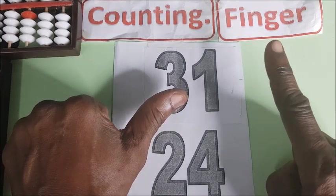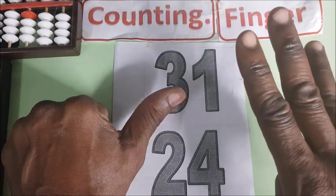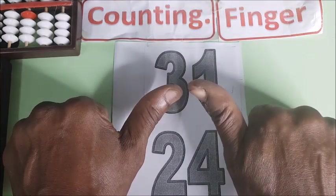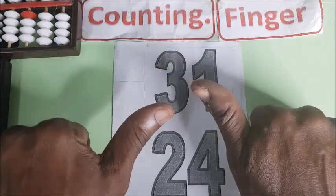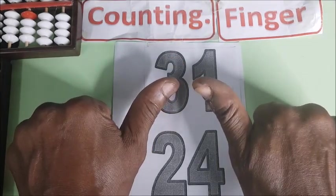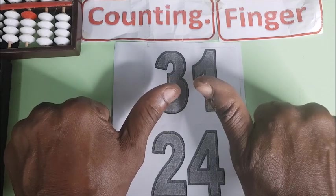And then we have 4: 1, 2, 3. So you fold and then shoot up the thumb on the right. That means 50 on the left and 5 on the right. 55. The answer is 55.